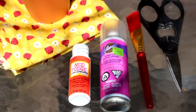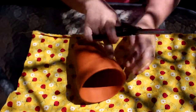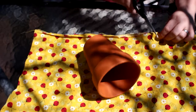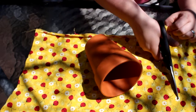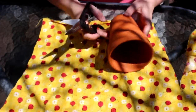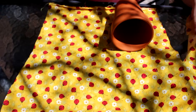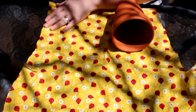So the first thing you're going to do is cut out a nice piece of fabric that will cover your pot completely. You're going to want to give yourself a little bit more just in case — I'd rather cut off a bunch than not have enough.